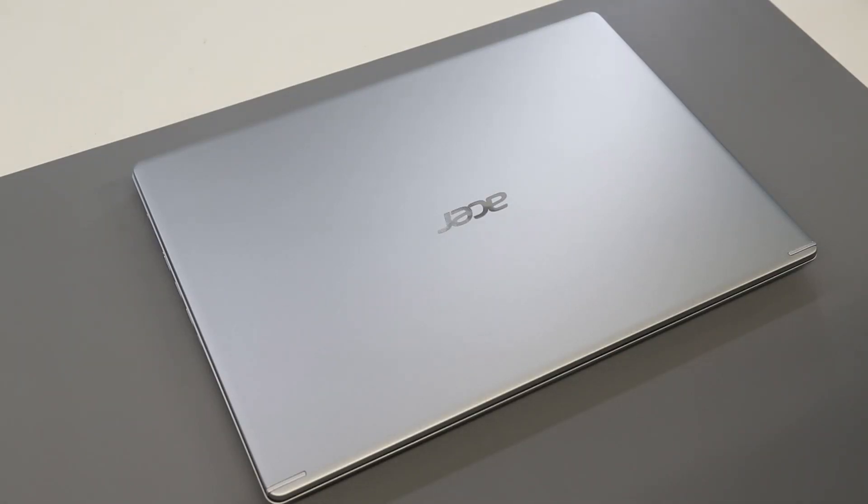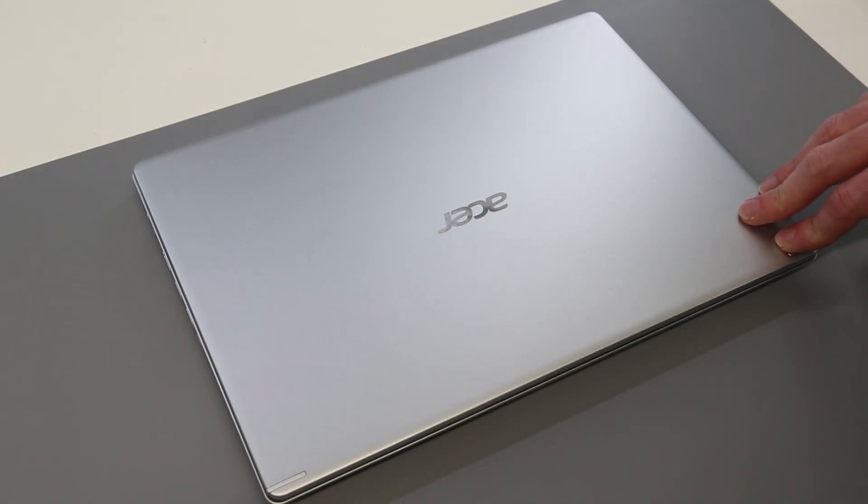Hi, I'm James and today we are working on the Acer Aspire A514-53 laptop and we are going to be looking at the upgrade options for this machine.